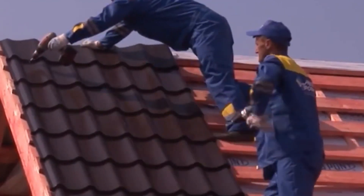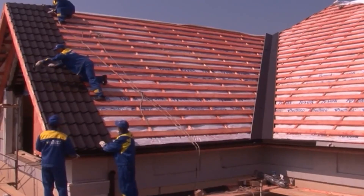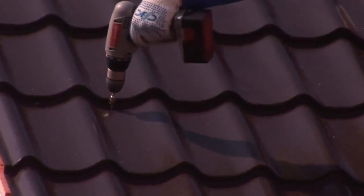Ensure the roof deck is clean, dry, and free from any debris. Repair any damaged or rotted sheathing. Install an underlayment or roofing felt to provide an additional moisture barrier.